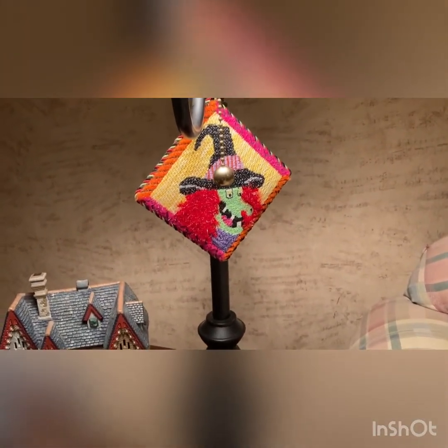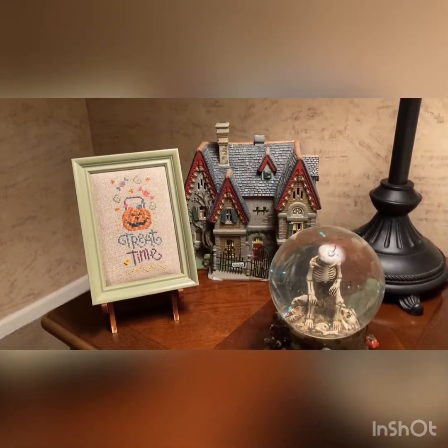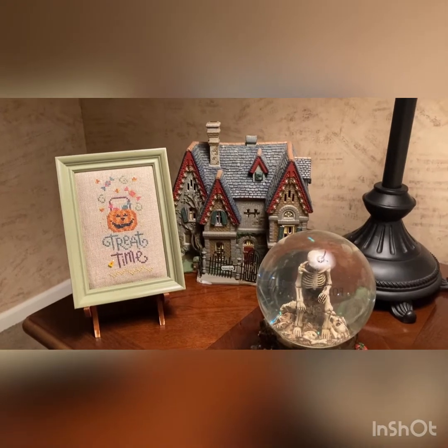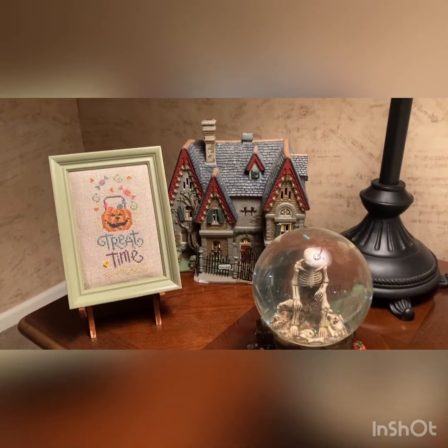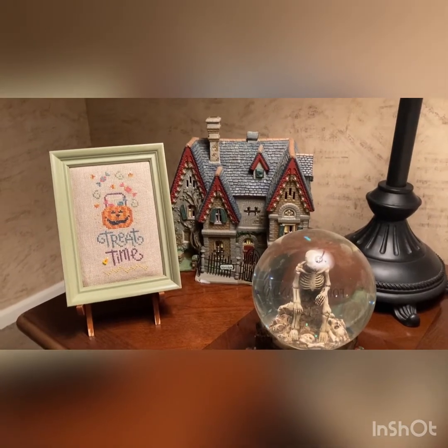Another needlepoint I've done from the '13 Days of Halloween' — 'Treat Time,' also done on 28 count cafe mocha. It's a Lazy Kate pattern and I used all the called-for patterns with a little candy corn button.